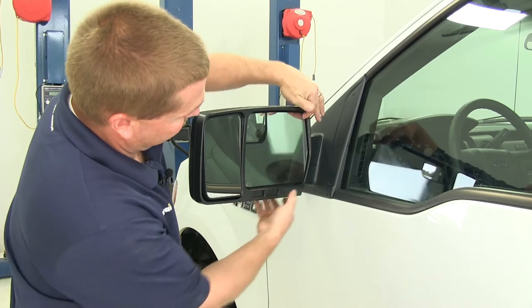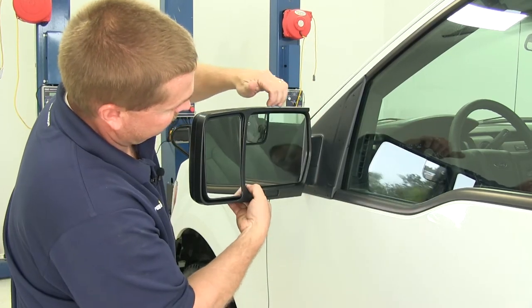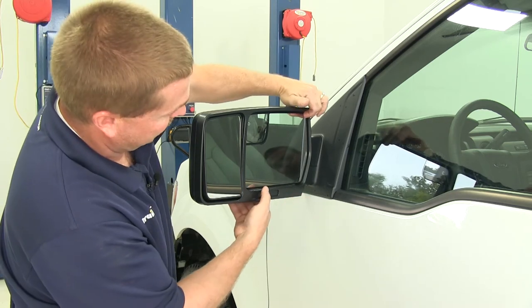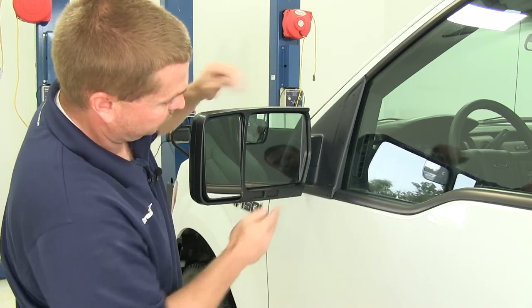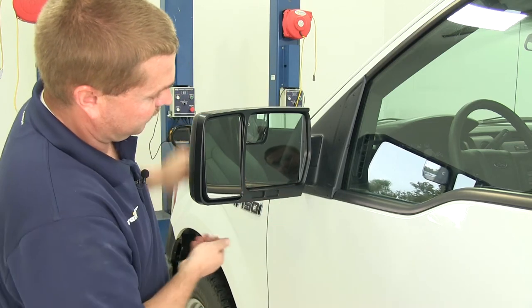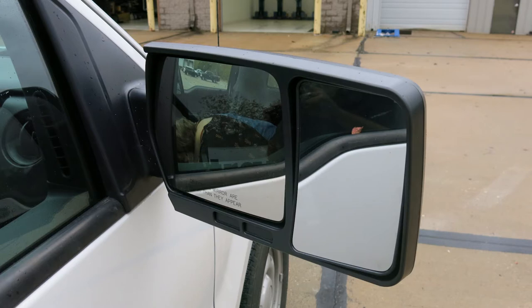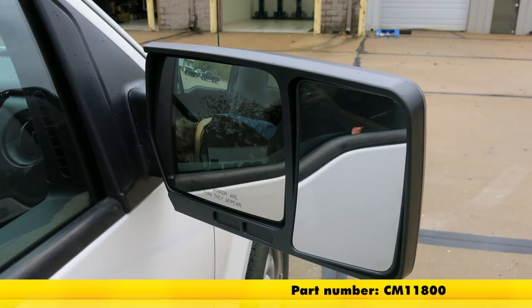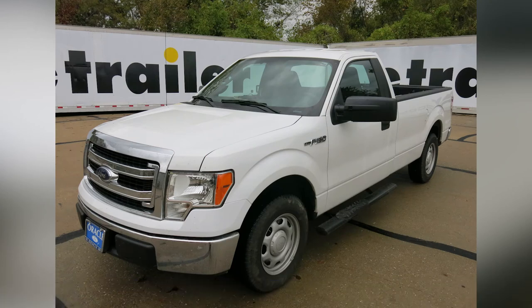As you can see, the factory mirrors are fully adjustable like we mentioned. This truck does not have power mirrors, so we're having to move it by hand, but you can get full range of motion out of the factory mirror with our SEPA custom towing mirrors installed. And with that, that'll do it for our installation and test fit of the SEPA custom towing mirrors in a slip-on design for both the driver and the passenger side, part number CM11800, on our 2014 Ford F-150.